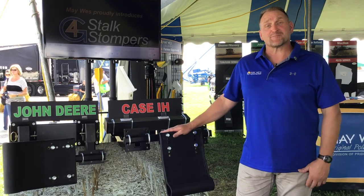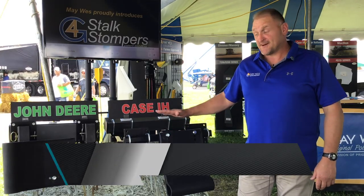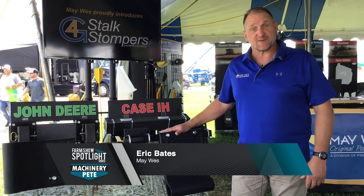For over 40 years, the good folks at Maywest Manufacturing have been making products to help farmers in the field year-round. Some of the most popular products that we have here on display — starting off with our number one — is our G4 Stock Stompers.